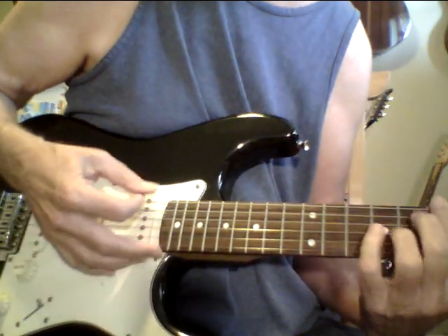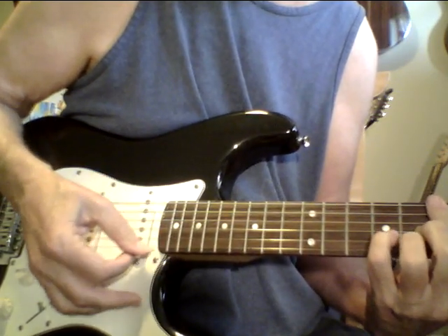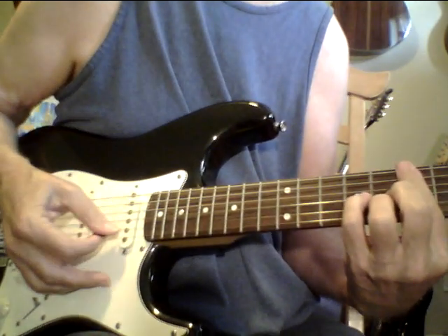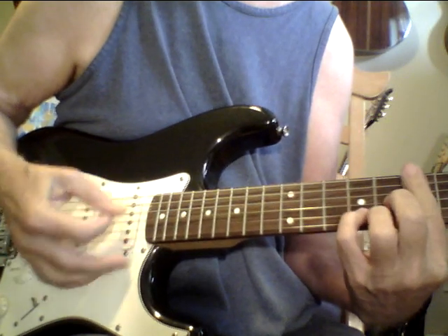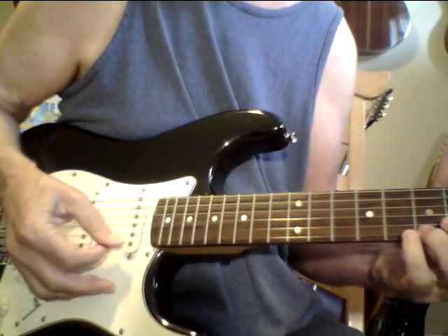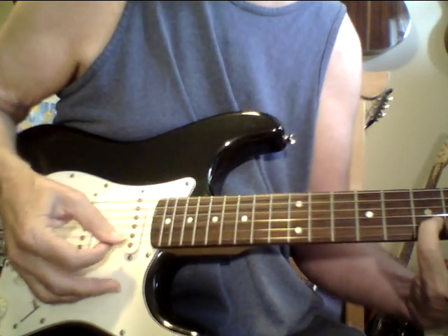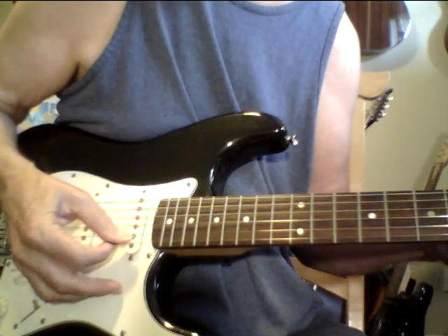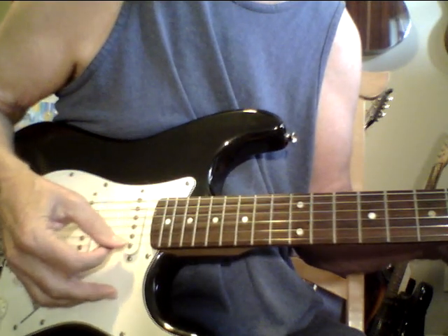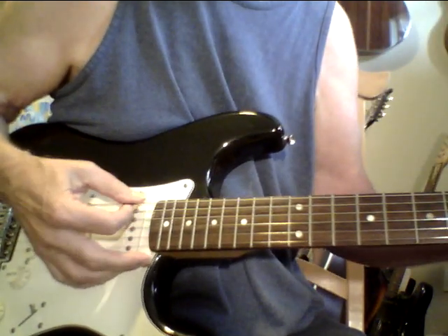It's a great guitar. A lot of Strats are really weak in the mid-range and the mid-bass — not this one, man.